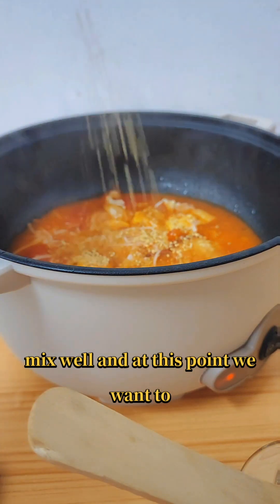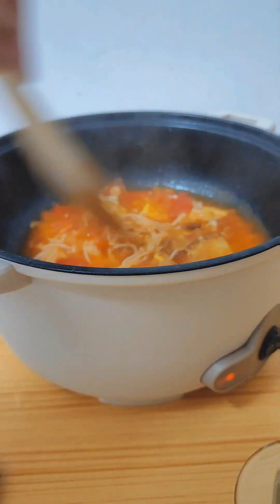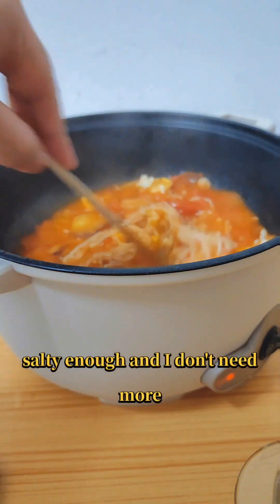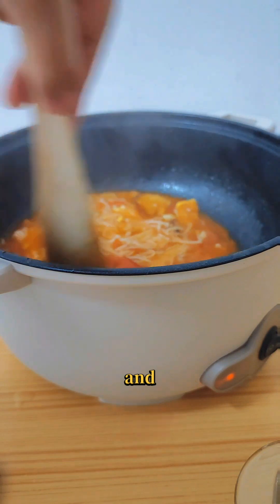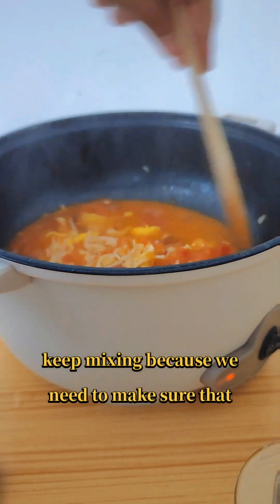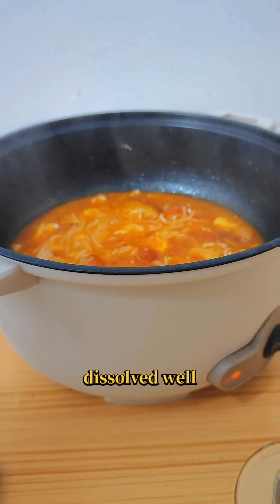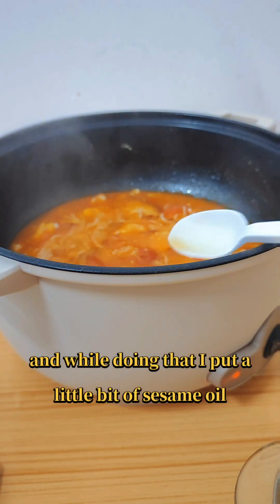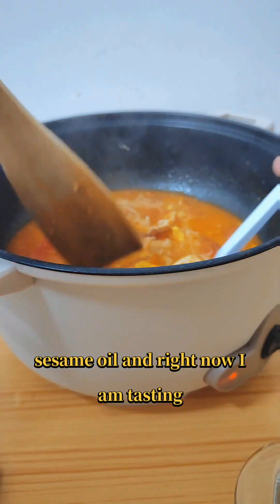At this point we want to season our soup — I put in mushroom seasoning. I didn't put salt because the mushroom seasoning was already salty enough. Keep mixing to make sure the seasoning is dissolved well. Then leave the soup to simmer and add a little bit of sesame oil because I love sesame oil.